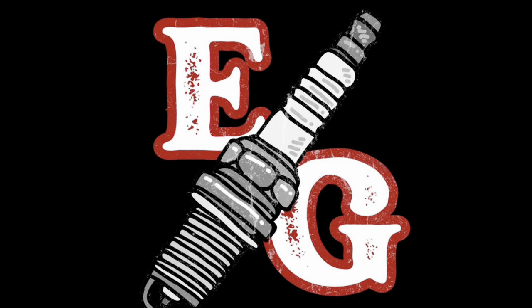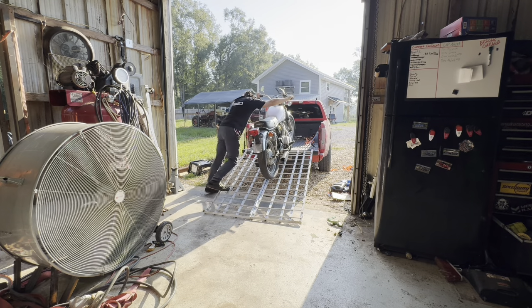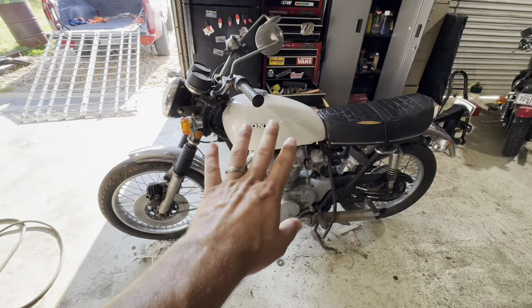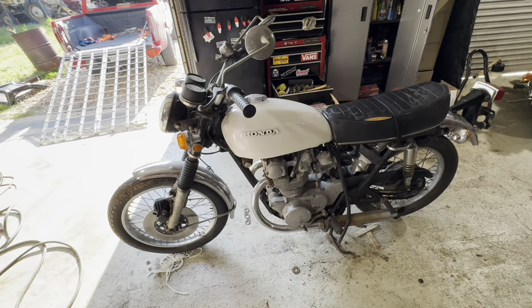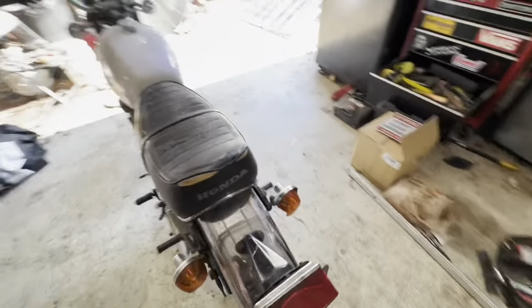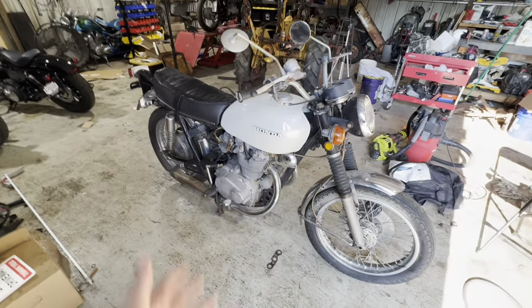What's up everyone, welcome to another episode of Eric's Garage. Today I got a new project I'm excited to show y'all. Let's get it unloaded and put it in the shop. So this here is a 1971 or '72 CB450 twin. A family friend basically gave this to me and I'm going to try to get it back up and running. It was his father-in-law's motorcycle. He inherited it and decided he didn't have time for it.